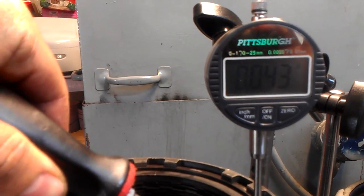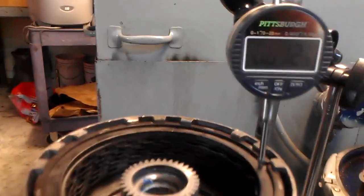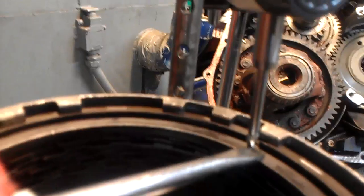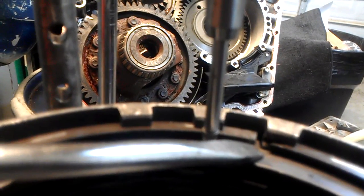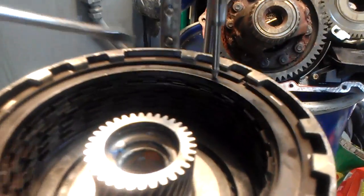That's 32 thousandths, which is almost right. If you take the snap ring off, it's going to be almost at the edge. You can see here we are right at the edge of the snap ring groove, and this is a perfect clearance for this pack — it's on the tighter side, and I like it that way.